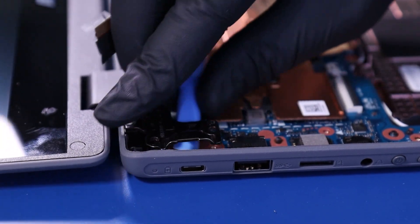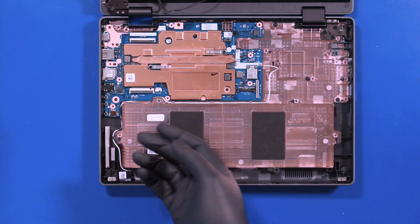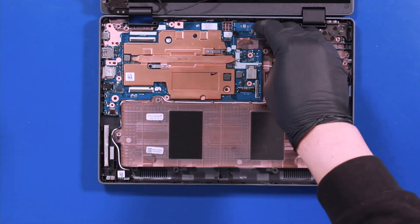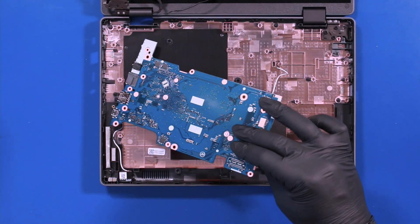Remove the metal bracket. Lift the left hinge up. Gently pull back to remove the motherboard, taking care not to bend or damage the ports.